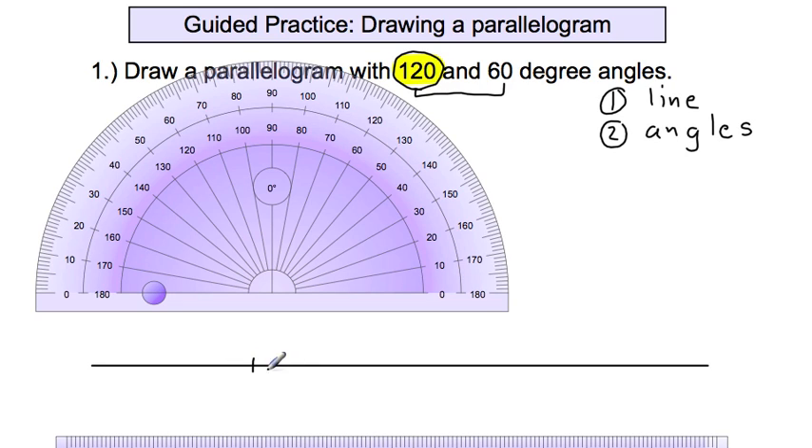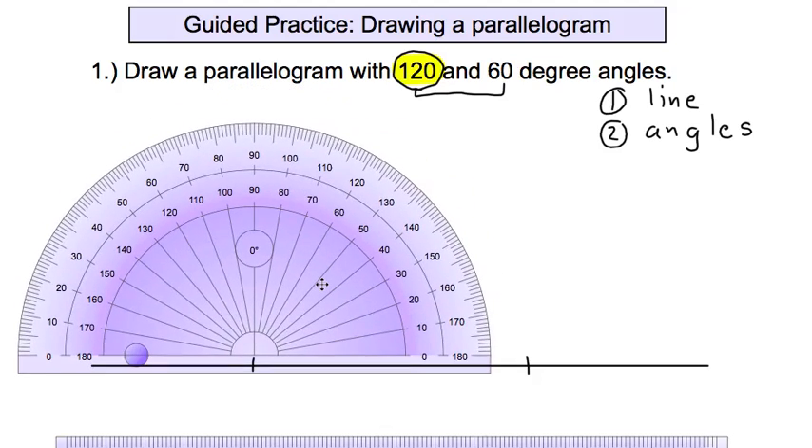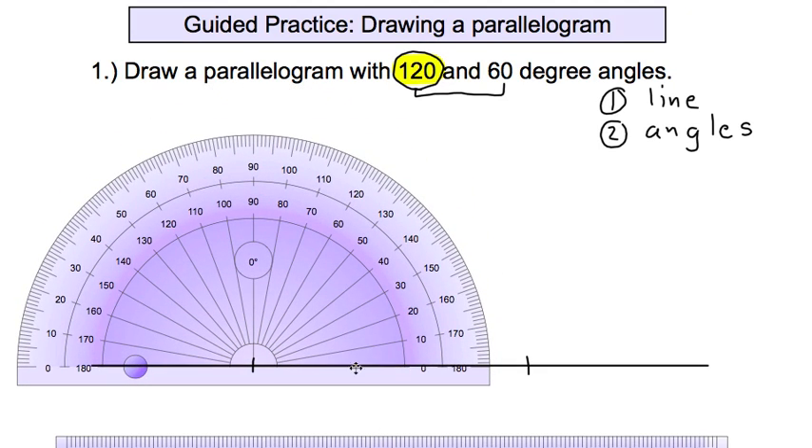Pick two points on your line where you'll draw the 120-degree angle — right at the corner of each mark. Place your protractor at the appropriate spot, make sure the line is lined up with the zero line, then go out to 120 degrees and make a mark there.